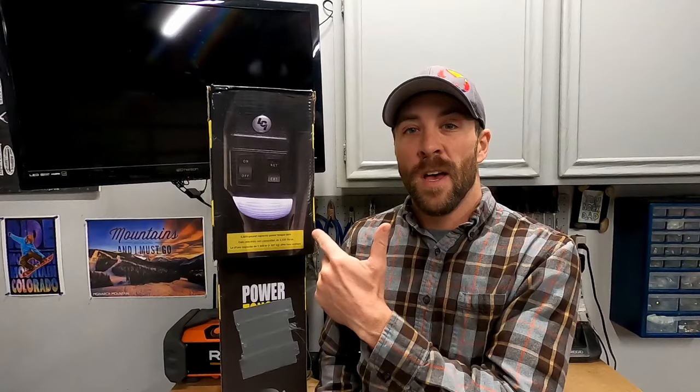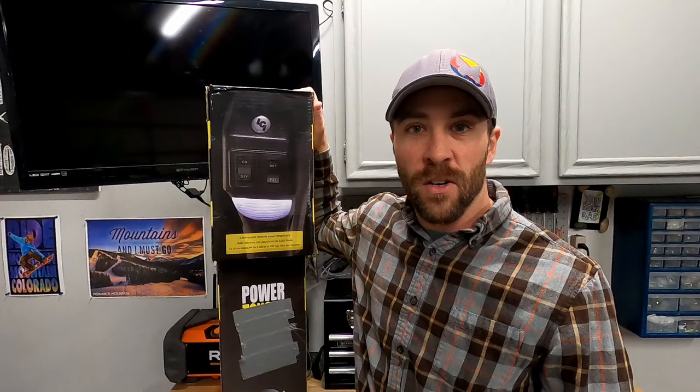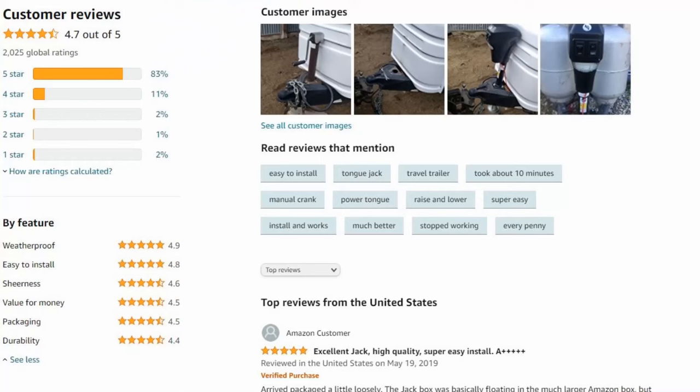Hey guys, Colorado Camper Man Brian here. In today's video I'm going to show you how to install this Lippert Power Tongue Jack on your trailer. I purchased this on Amazon — I'll put a link in the description. I bought this as well as a cover for it. The reason I chose this one amongst all the other electric jacks is it got the best ratings hands down out of any other jack on Amazon — a 4.7 out of 5 rating on over 2,000 reviews.